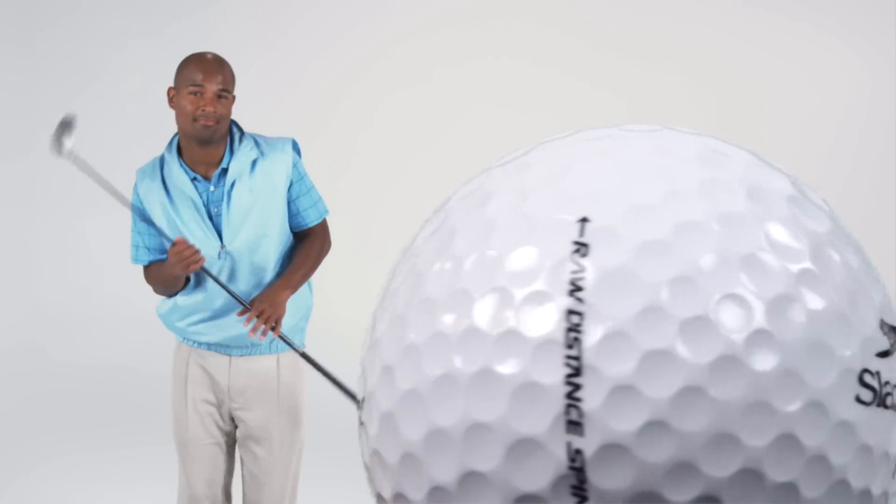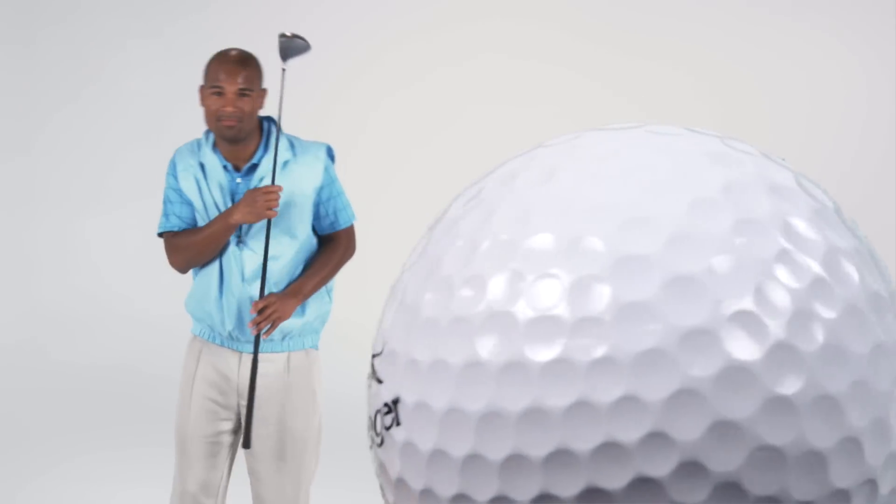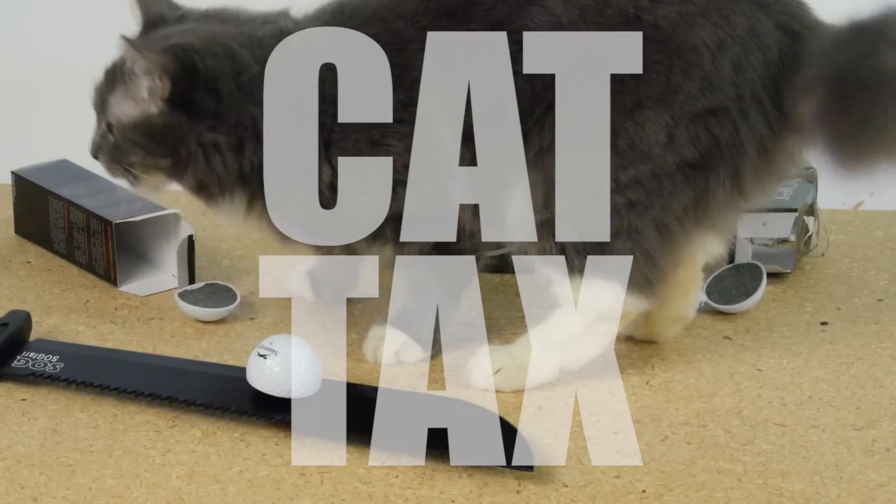Slazenger golf balls in a box for hitting when you play golf. Available for purchase today at meh.com.